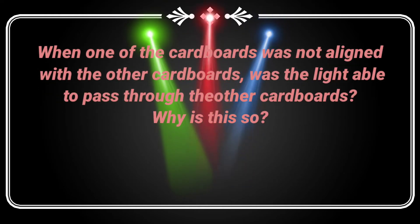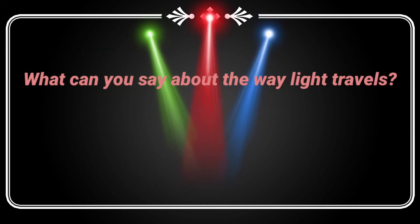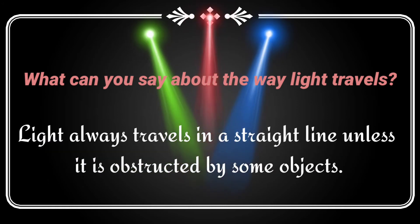When one of the cardboards was not aligned with the other cardboard, was the light able to pass through? No, because the cardboard is an opaque object that blocks the light from passing through. So, what can you say about the way light travels? Light always travels in a straight line unless it is obstructed by some objects.